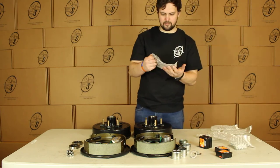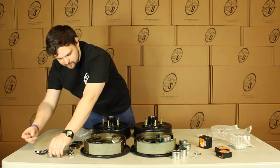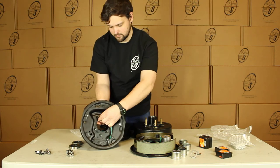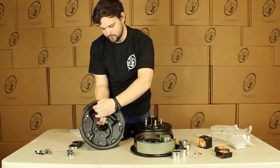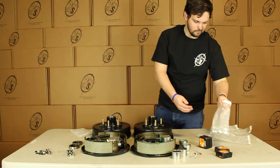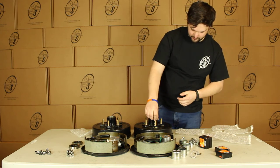And we can see we have our mounting hardware. You'll get eight washers and eight nuts. You'll just stick your backing plate onto the axle and then stick your washer on and your nut — it's pretty simple and easy. You'll get ten lug nuts and they'll just pop right on.